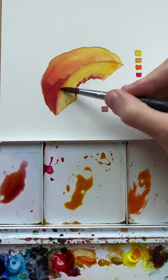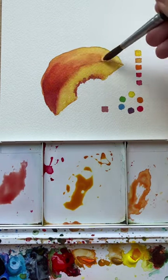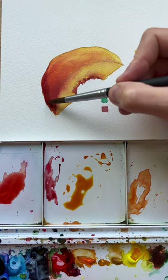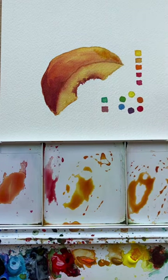Now to darken this, I am going to use red's complementary color, which is green, but I'm mixing that up on the palette first. So if you're worried about mixing colors and ending up with a brown, you can stick to analogous colors as you're beginning and starting out.